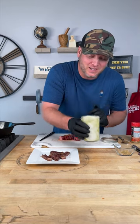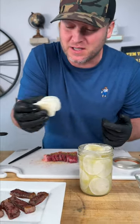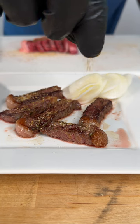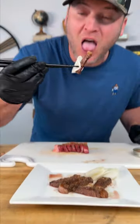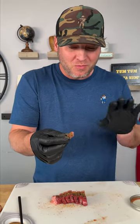Now we got our wasabi daikon radish. These will always be better if you let them sit overnight. We're just going to set these right here to the side. Get a little pinch of this Danos and sea salt, just sprinkle it over some of your pieces. Get a little piece of that daikon radish and put it right there on top. That has so much flavor going on right there — it's crazy. That flavor burst of Danos and a little salt on there — it's crazy good.